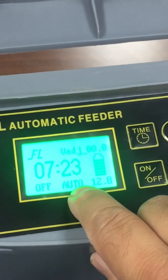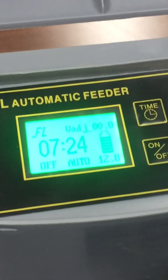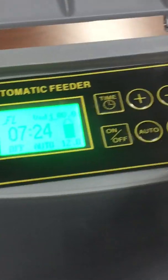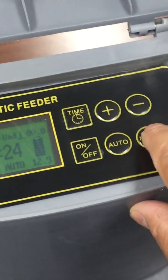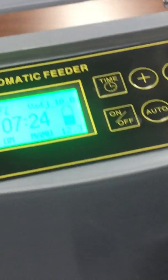With auto mode on, at 7:17 the unit will automatically turn on and feed the koi pond according to your programming. If you walk by the pond and want to manually feed your koi, just press the menu button and it will manually dispense food for about five seconds. You can see the unit activates and the mechanism moves.